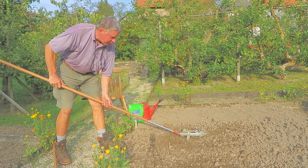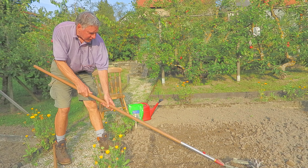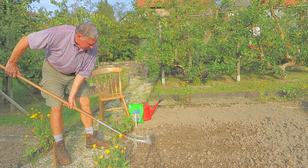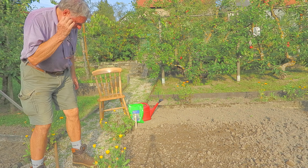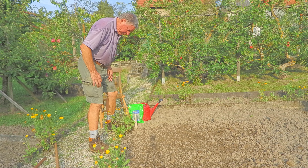That'll do for now. You need to do about a square meter — something like a square meter. You don't have to be so accurate. Put that away now.